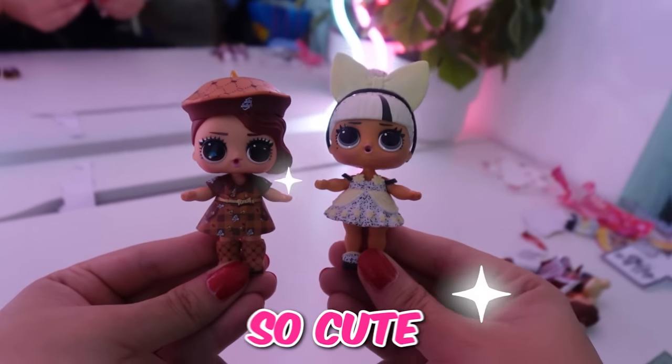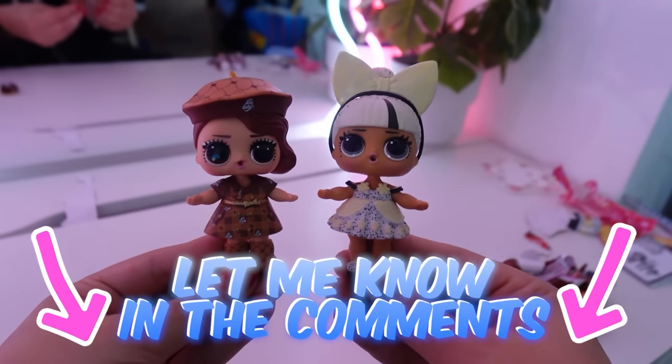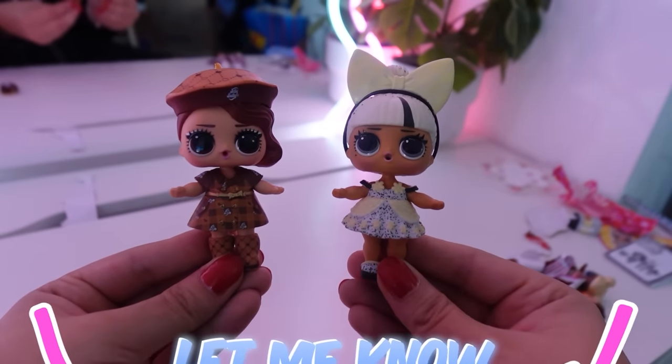It's time to get these two dressed. They're both dressed and they look so cute — I love their outfits. Let me know in the comments which is your favorite outfit — left or right?